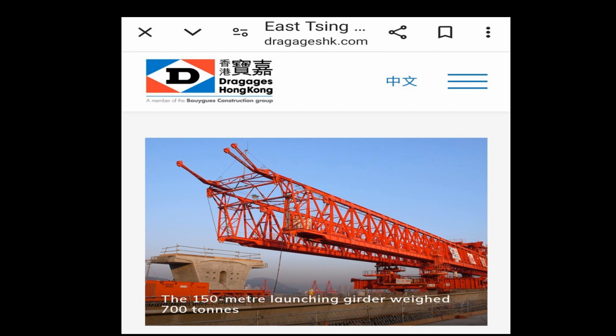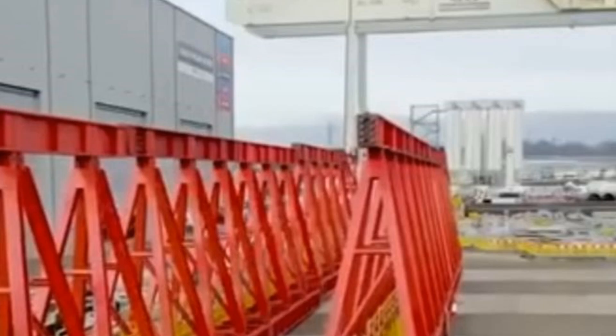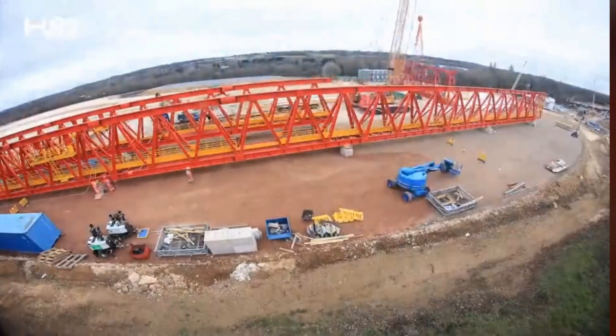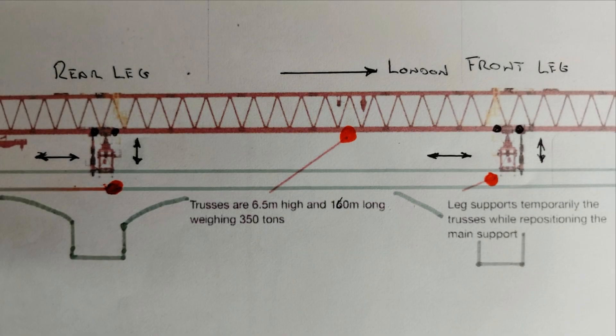It is made up of two parallel girders that have steel space frames consisting of triangular sections, all painted red. These are bolted together to form the girder. The access parts of the girder are painted yellow. The girders are supported by two main transversal beams and legs that can be jacked up and down and also run on rollers via the bottom cord of the girder.